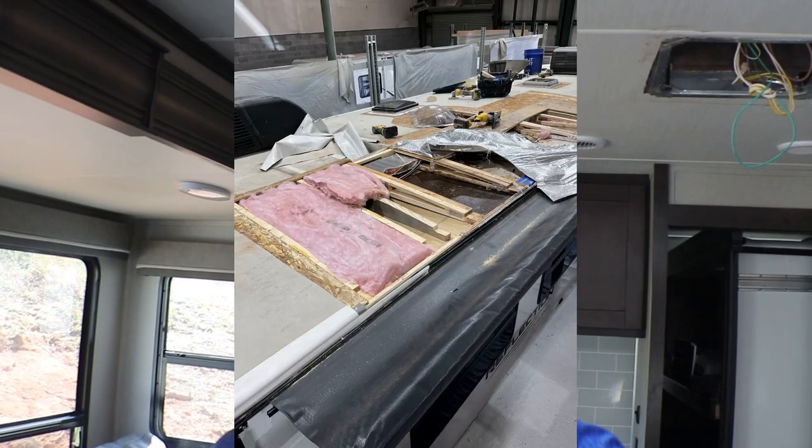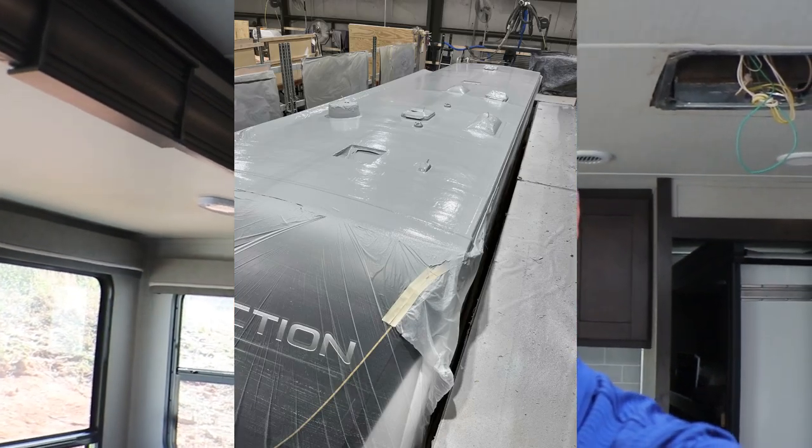A few months back we found a leak in the roof. We addressed it. We fixed it. Check out that video right here — it's a pretty cool video. We actually completely resealed the roof and it will never leak again.